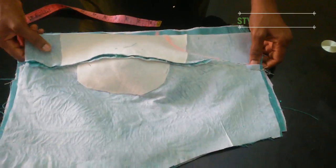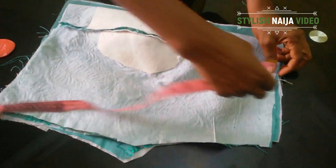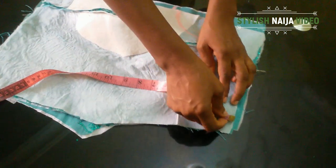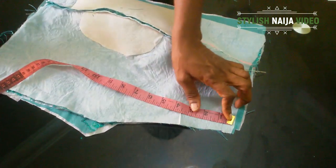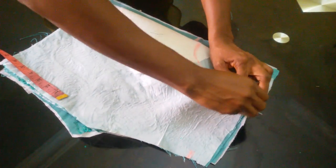The next thing is my shoulder slant. The reason we normally slant shoulders is so that it will not be standing and hanging. I'll measure 1 inch and then rule the slant line.